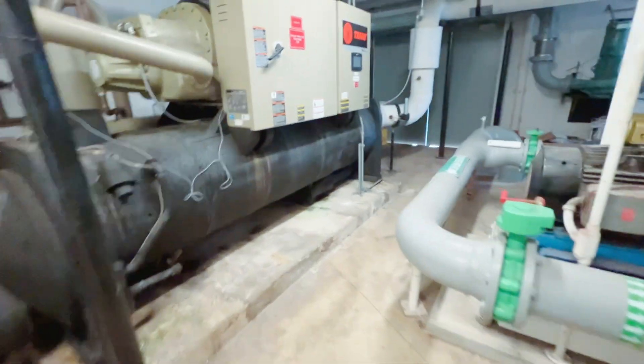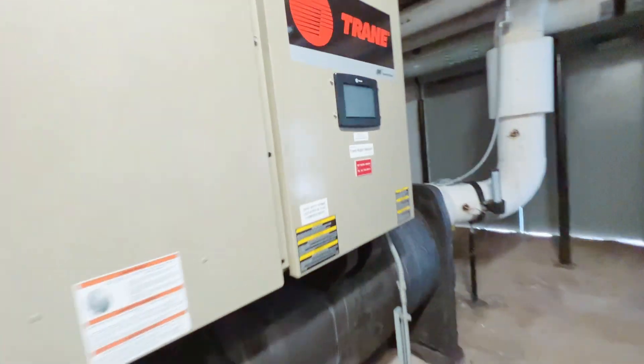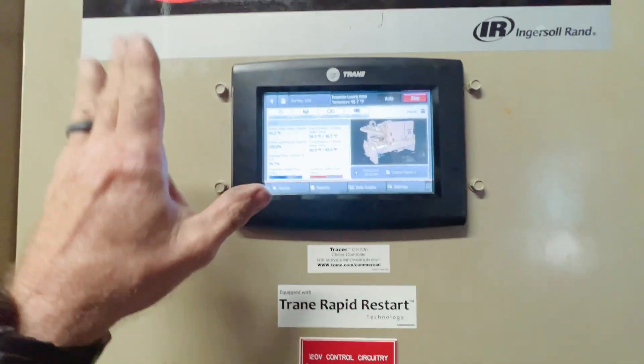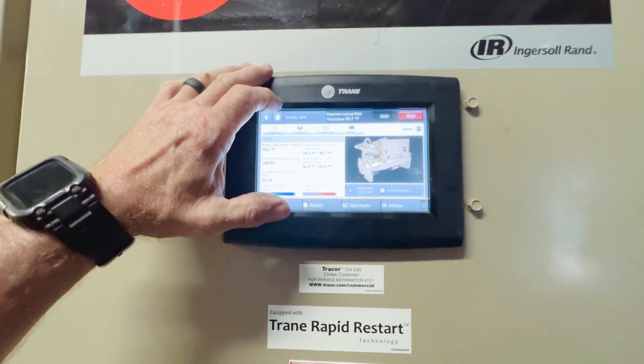Chiller two also has an alarm — evaporator water flow loss. So chiller three must be the only one running here — no alarms, running at limit.